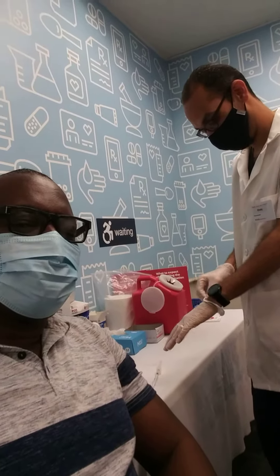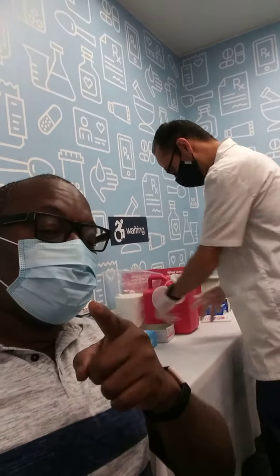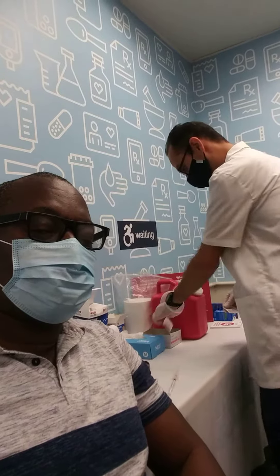With my friend at CVS. Hey guys, go take your shot, man. Go take your shot.